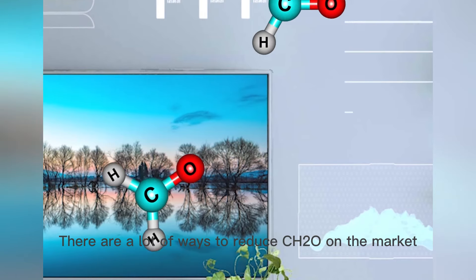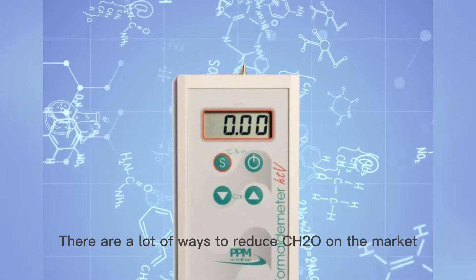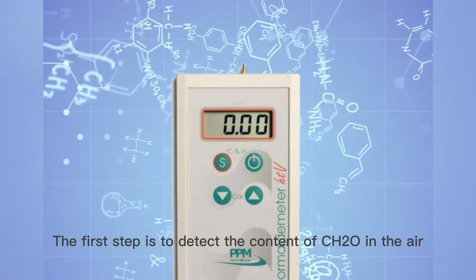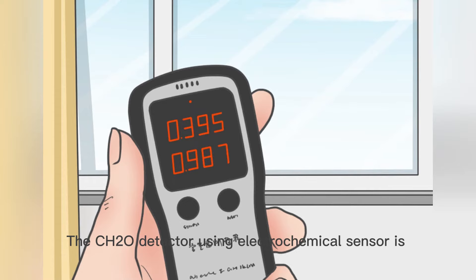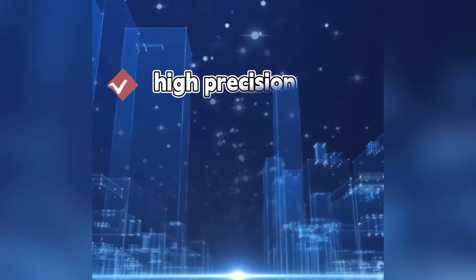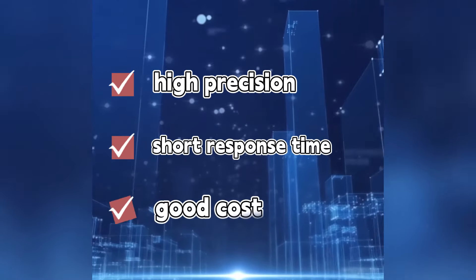There are a lot of ways to reduce formaldehyde on the market. The first step is to detect the content of formaldehyde in the air. The CH2O detector using an electrochemical sensor is popular for home use because it has features of high precision, short response time, and good cost.